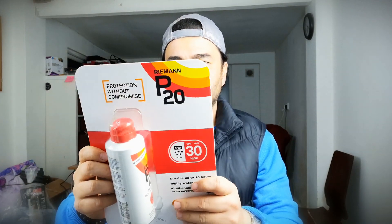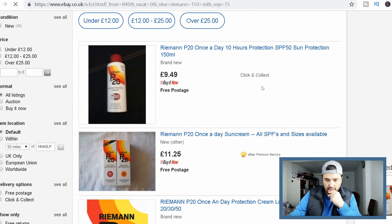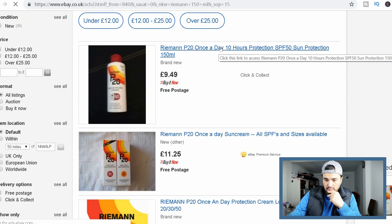Let me start with this. What's that? Right, Ryman Riemann P20. 9.49 — 9 pounds for this one. Let's go on.